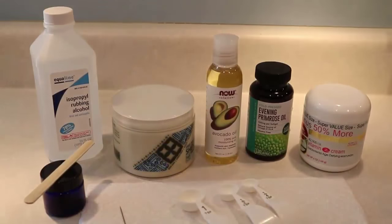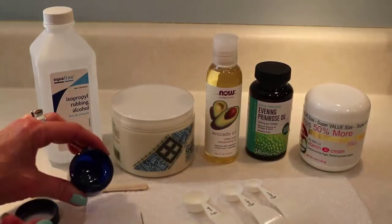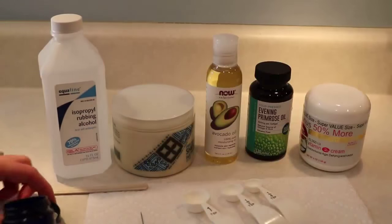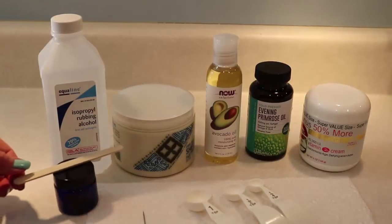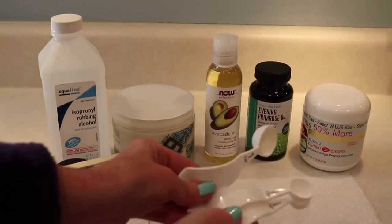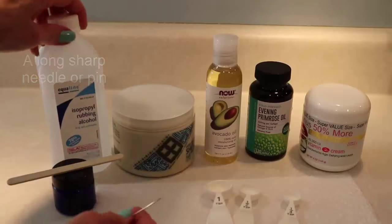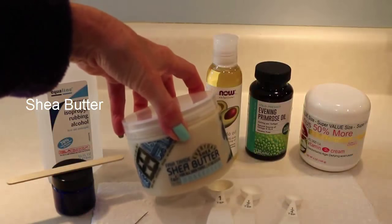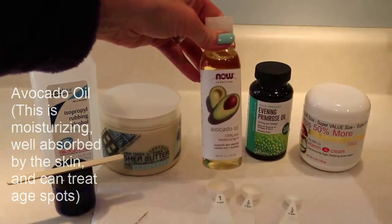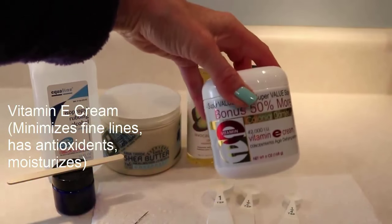First I'm going to show you all the ingredients, then how I make it, then how I apply it at night. Here are all of the ingredients. I have a dark plastic jar I got at Whole Foods, which I clean out with rubbing alcohol. I also have a popsicle stick as a stir stick, three measuring spoons, a sharp needle or pin (also cleaned with rubbing alcohol), shea butter, avocado oil, evening primrose oil, and vitamin E cream.